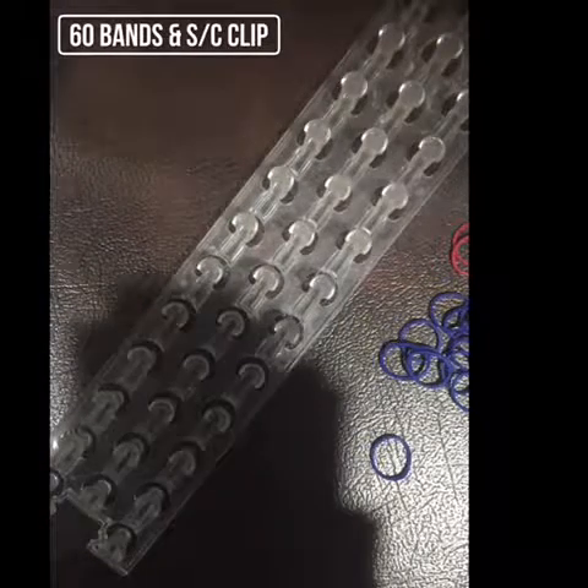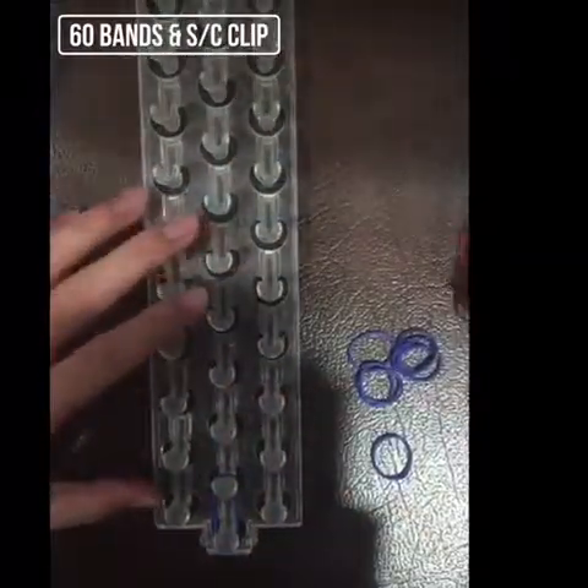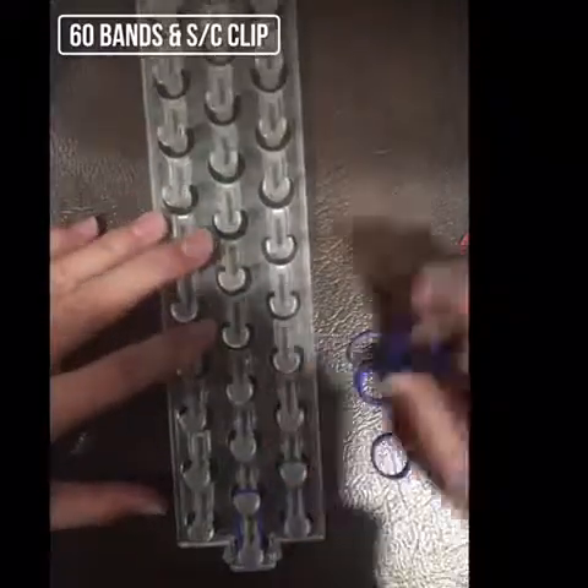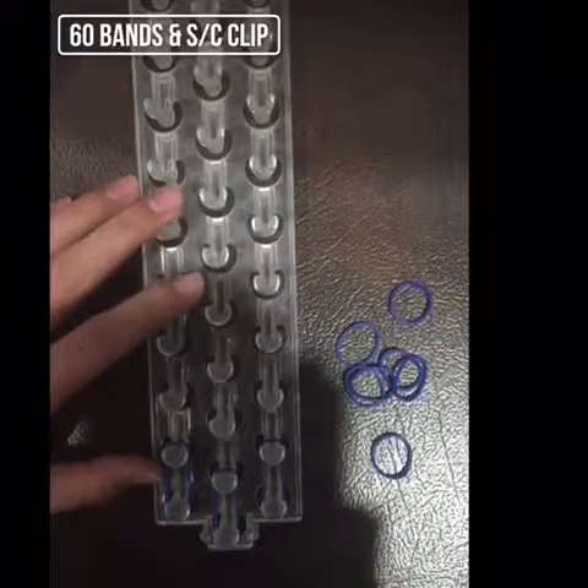First off, we are going to turn our loom so that the pegs face this way, then we're going to put bands on all the pegs.